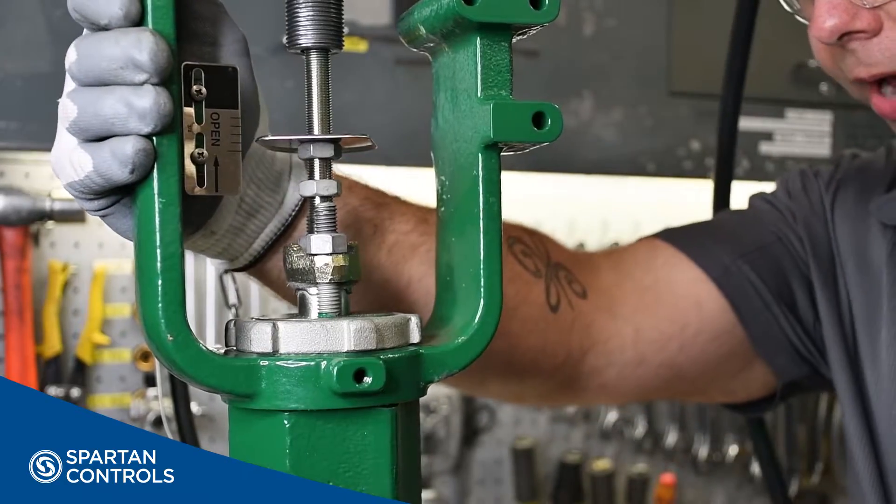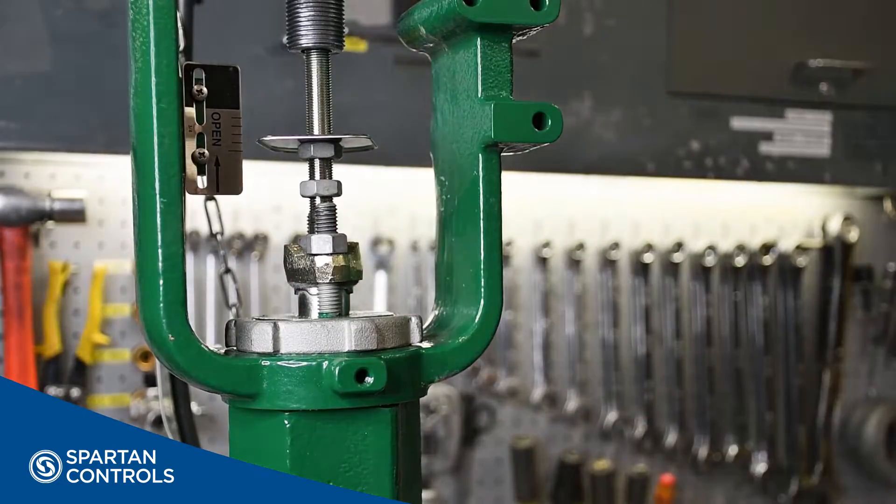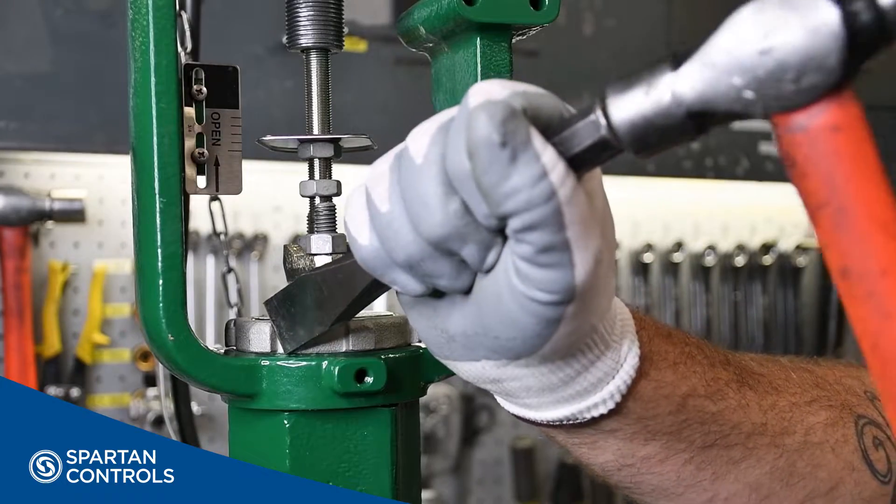With that snugged up, I will now line my actuator up with the valve, and tighten the yoke lock nut down using a hammer and flat chisel.